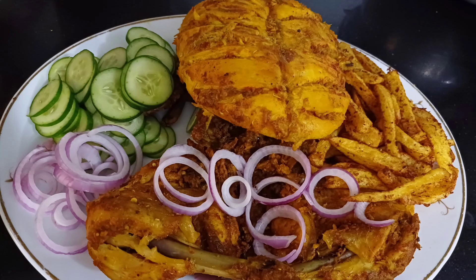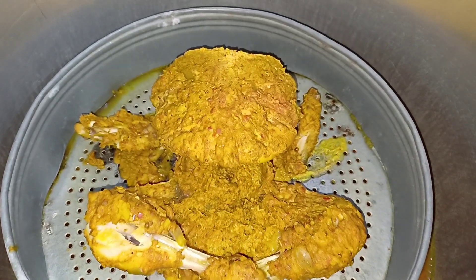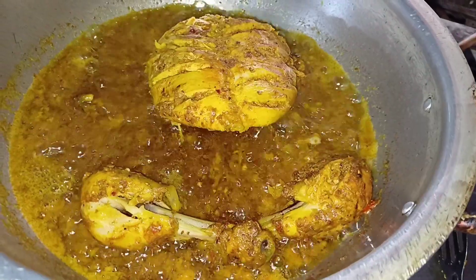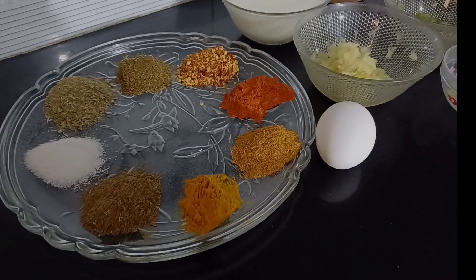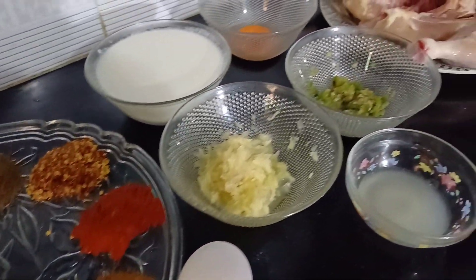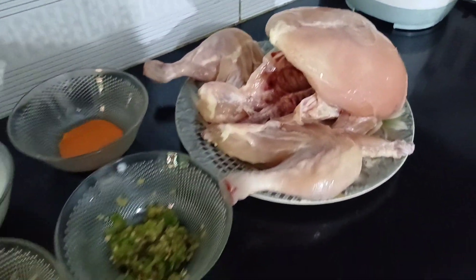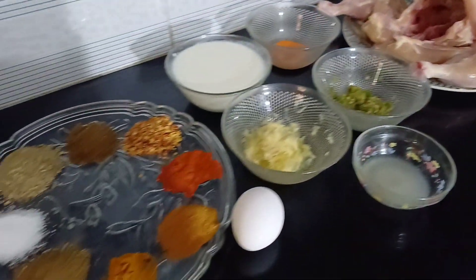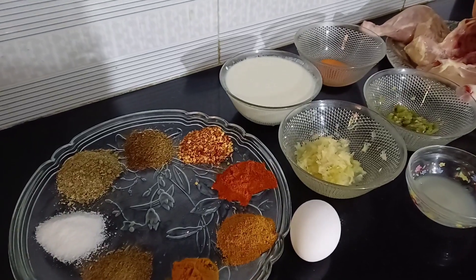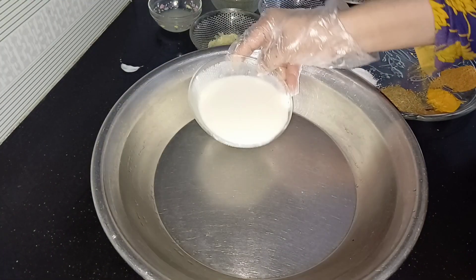Assalamu alaikum everyone. I am your nutritionist pro. I will introduce you to a new food recipe which we will make today — a very amazing chalga. We will go through this until the end. We will have all the ingredients and spices available here, and we will start without wasting our time.